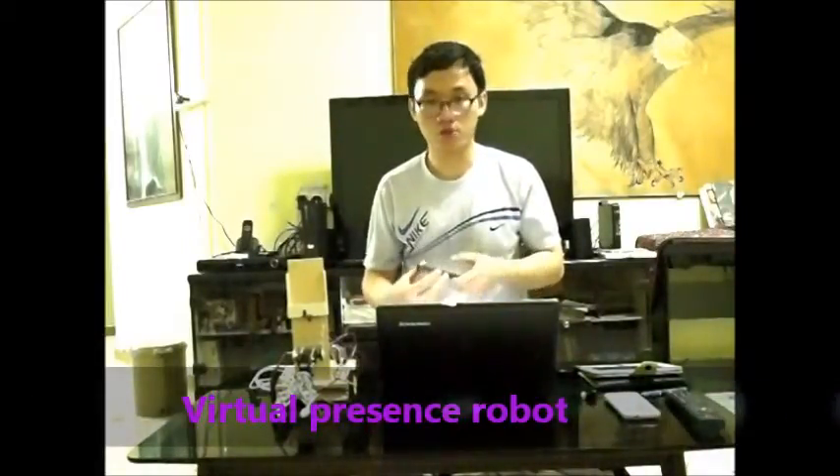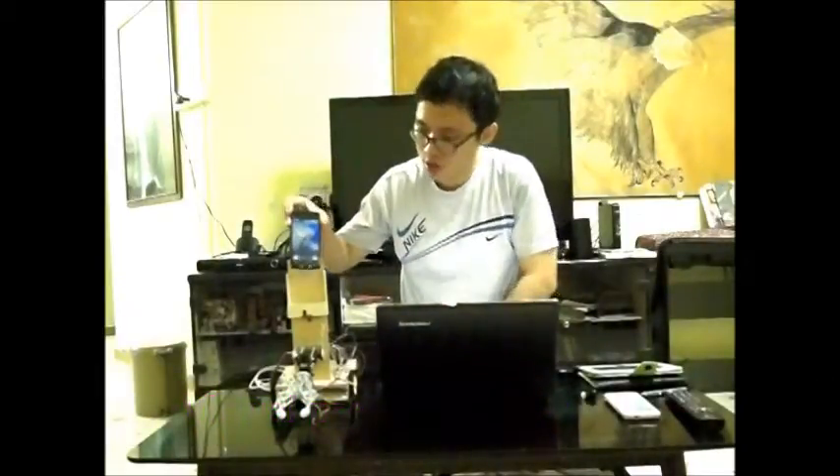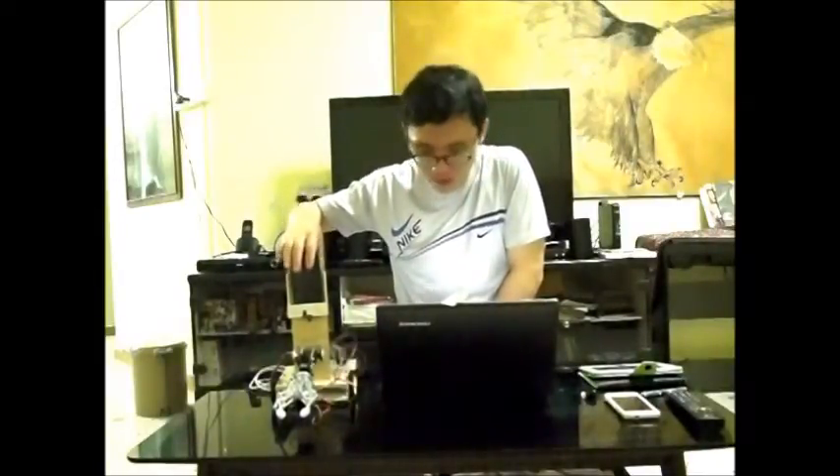Right now I want to show you that Mobi the robot can be used as a virtual presence robot. I simply have to plug this phone here into this holder and I will do a video call over to this mobile device.